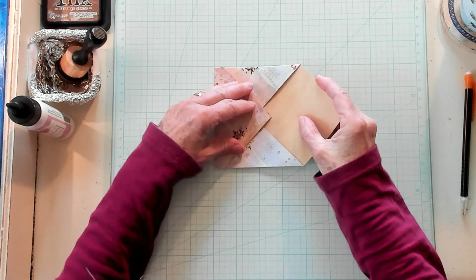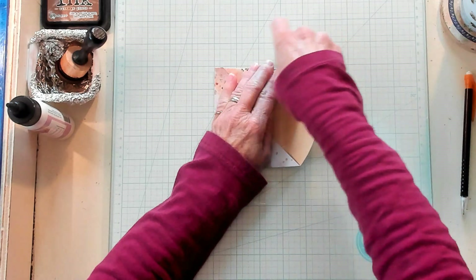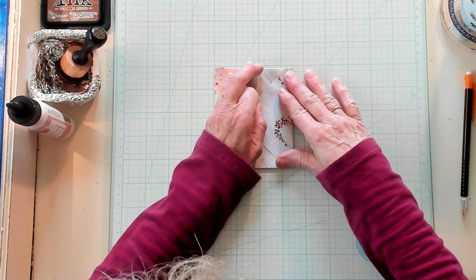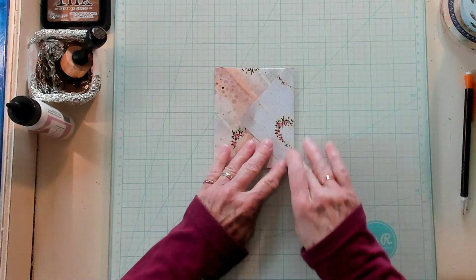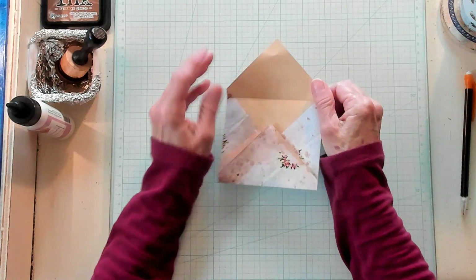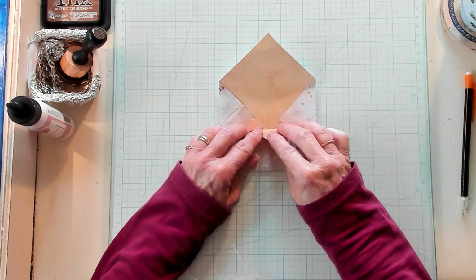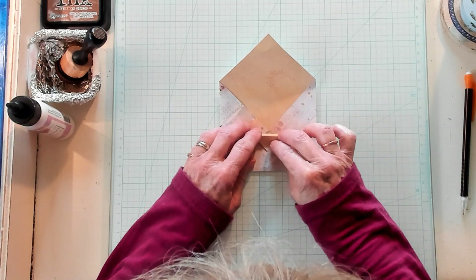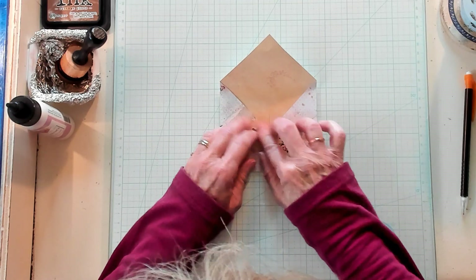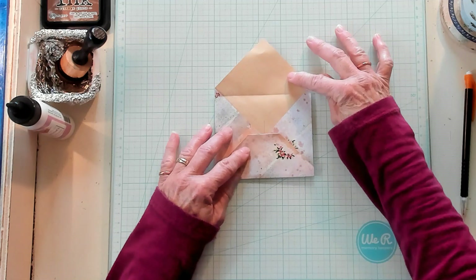I'm going to go ahead and turn it around, lining up my fold right here on a grid, and I'm going to fold this down about a fourth of an inch. Now I have what looks like an envelope. I'm going to open it up and take this point right here and pull it down to about a half an inch above where those points meet — just folding it across. And then I'm going to fold it back the other way, so now it's going to look more like an envelope.